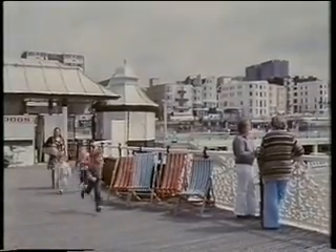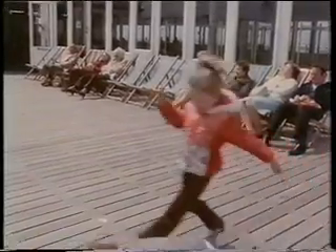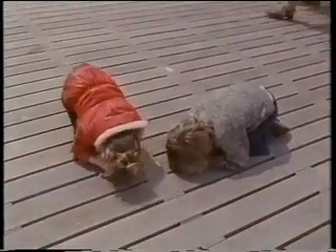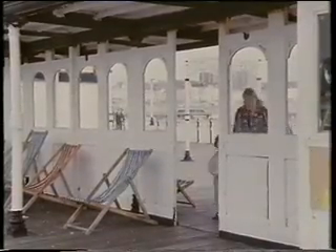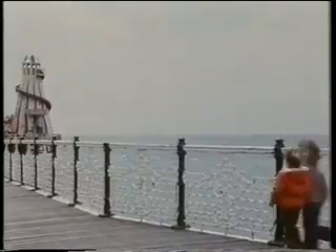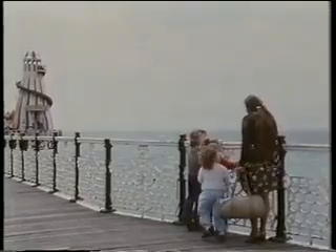A deck chair, so you can just sit on the pier and sit in the sun. There are gaps between the wooden planks — if you look through, can you see the sea? Yes you can — you can see the sea way down below.